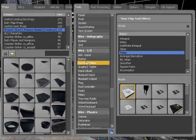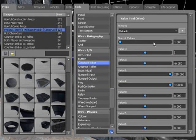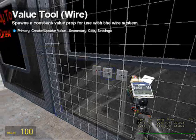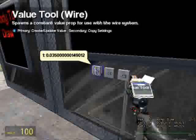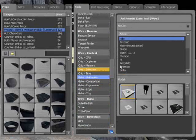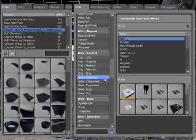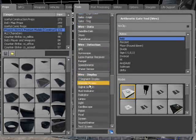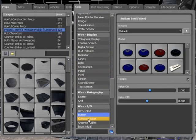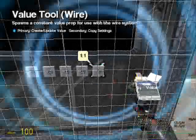Go to Wire > Input/Output > Constant Value. You need a value of 0.035 — put that there. It'll give you this weird number. Now you need to go to Gate > Arithmetic and get an Add gate, place that there. Then go back down to Wire Input > Constant Value and have a constant value of 1.